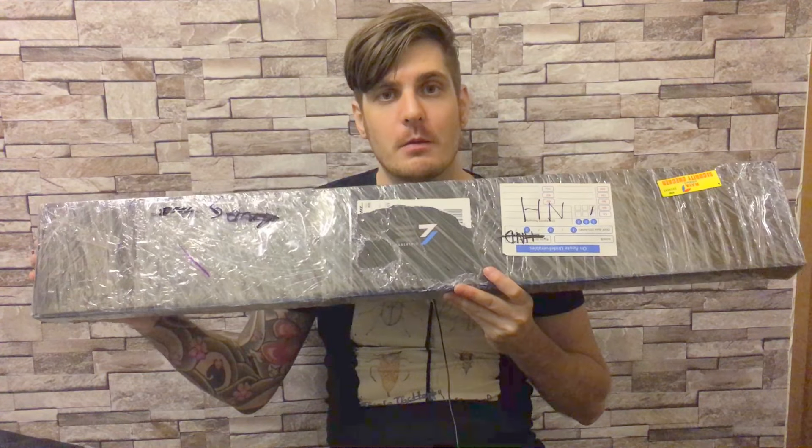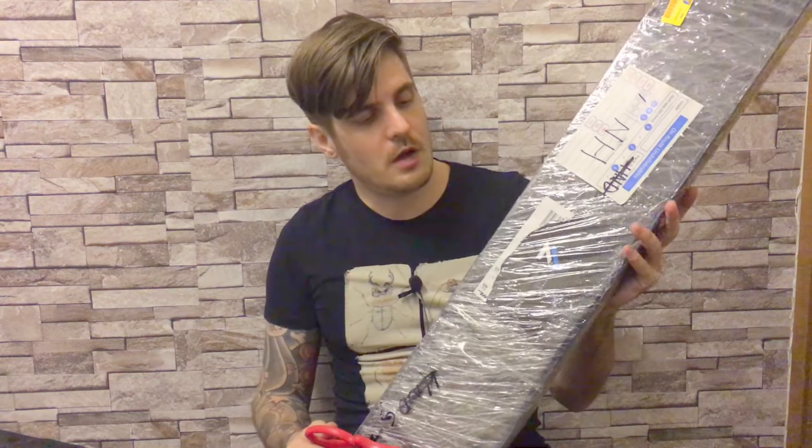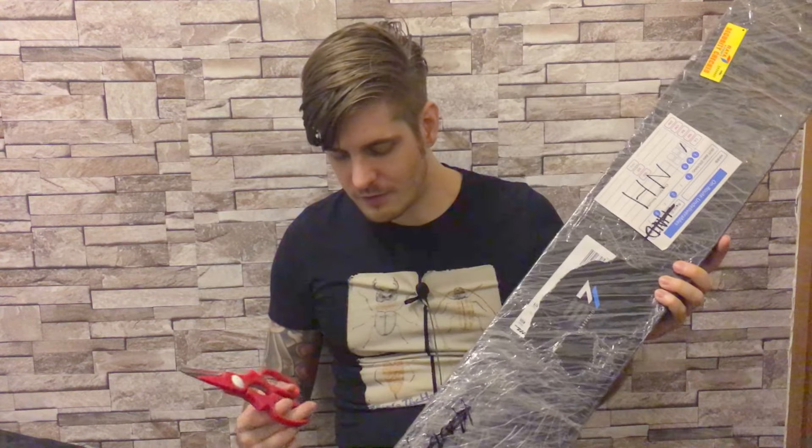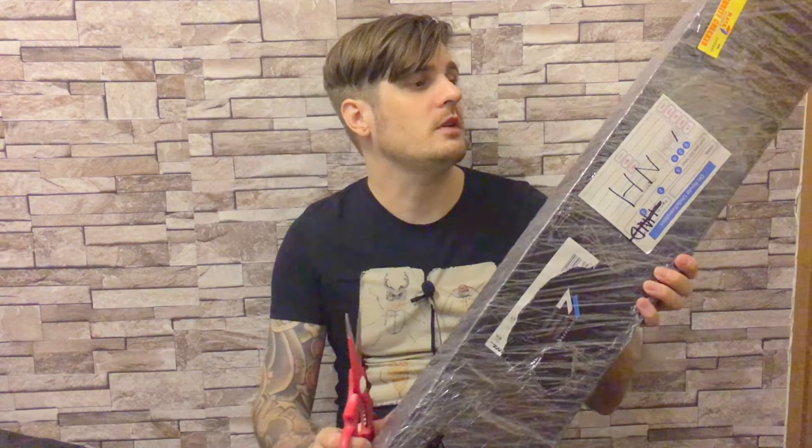Okay, we're rolling! This is an unboxing of a Saber Trio lightsaber I just received in the mail. I cannot wait to unbox this — I have been anticipating this saber for a good while and it's finally here. The guys at Saber Trio did an amazing job. If you didn't know about Saber Trio yet, I highly recommend checking them out — I'll put the link in the description. We're also going to do a full review of this lightsaber.